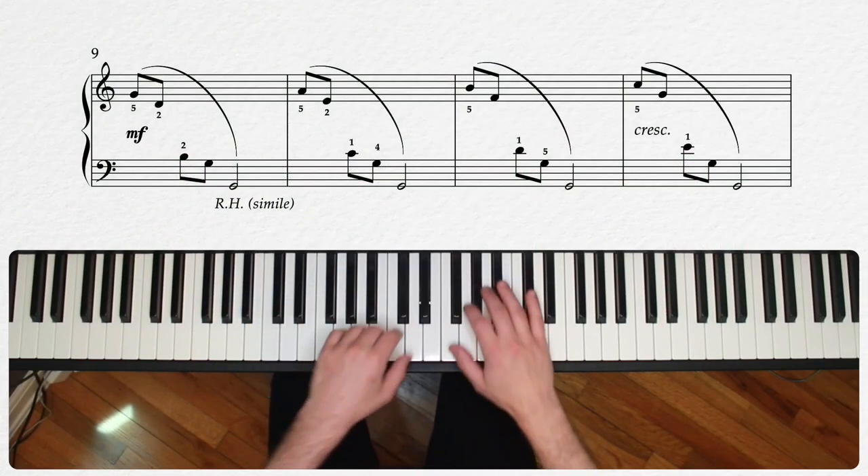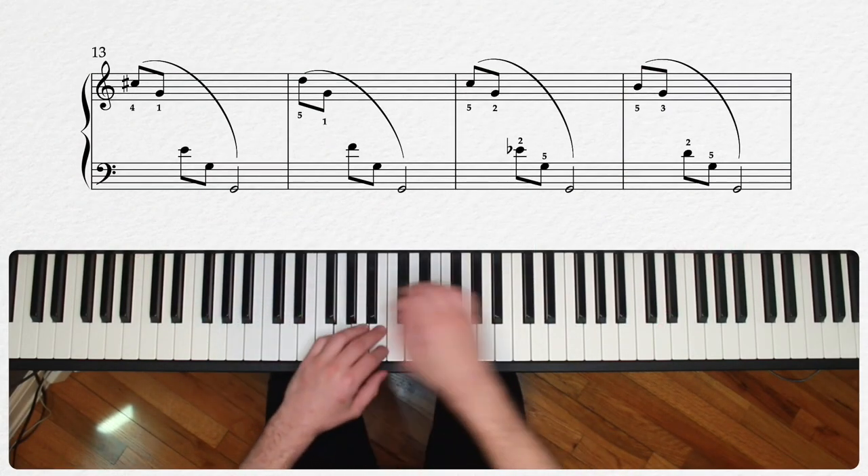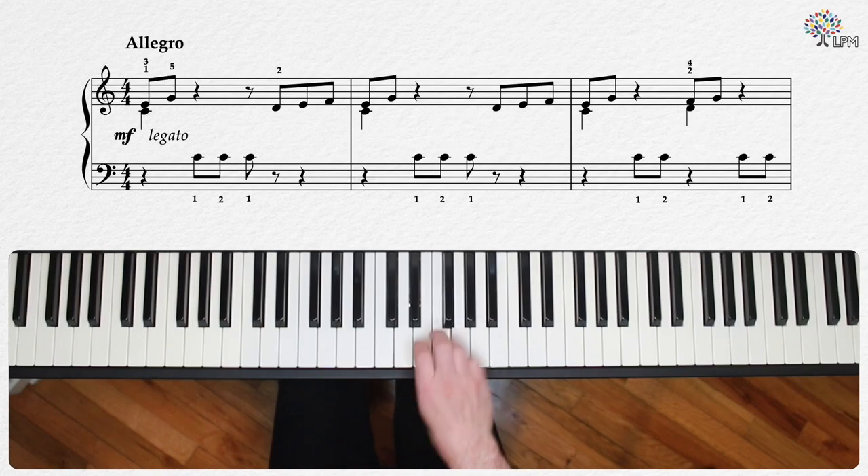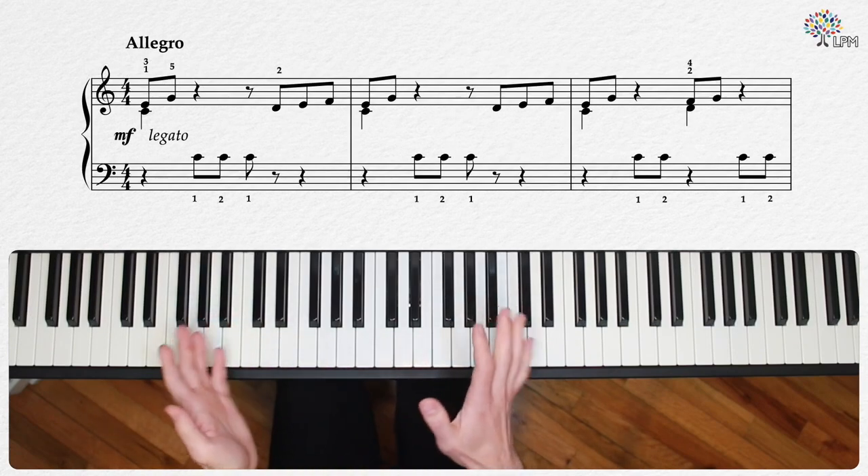Learning etudes is a great way to keep connected to the music while you work on specific techniques, and is a great way to expand your musical repertoire into areas you might not have previously considered.